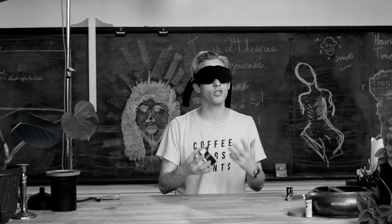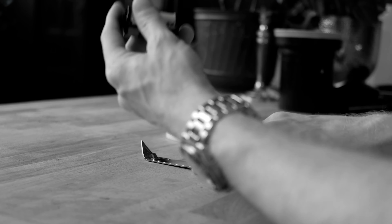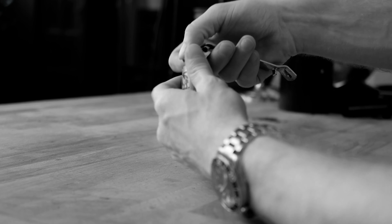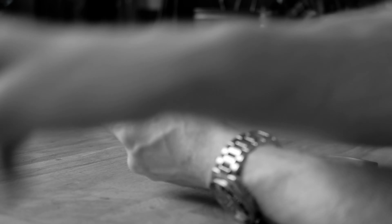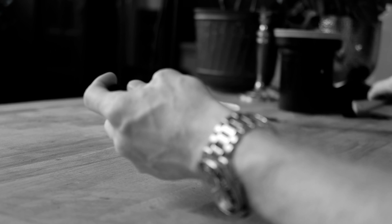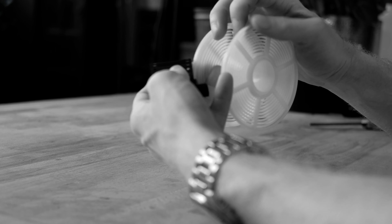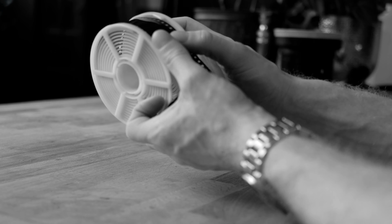Now we're going to do this again with a closer shot. Still blindfolded — start by feeling for your tools. Take your film, take your can opener, and pop off the top of the canister. Set the metal ring and can opener aside. Pull the spool with the film out very carefully — you don't want it to roll away or unroll. Take your scissors and carefully cut off the leader, then set both those aside. Now take your film, get the reel, feel for those two little delta indentations, slide the film up underneath them, through the little bearings, pull it past, and you're ready to go.